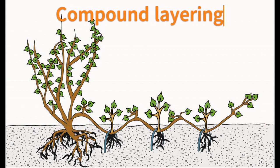Compound layering is otherwise known as serpentine layering. In compound layering, a section of the low-growing, flexible shoot, each with at least one lateral bud, is alternatively buried and exposed. Crops propagated by compound layering are American grapes, clematis, and peperomia.